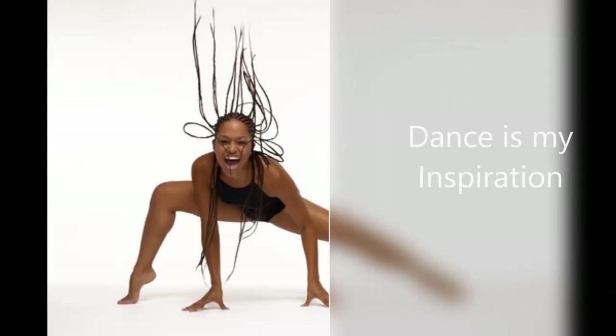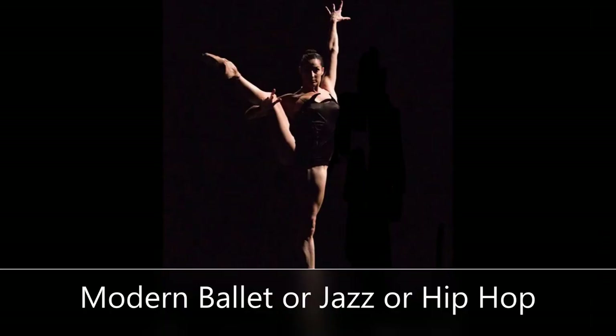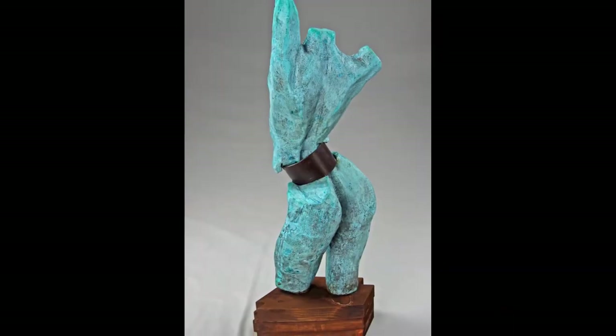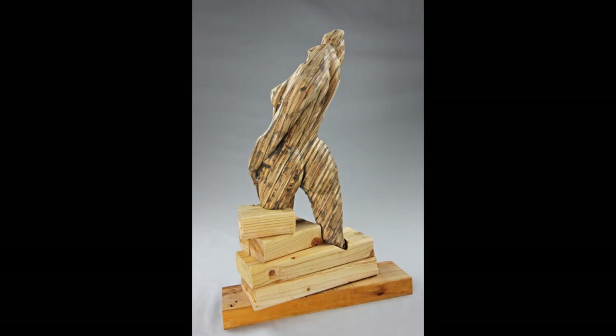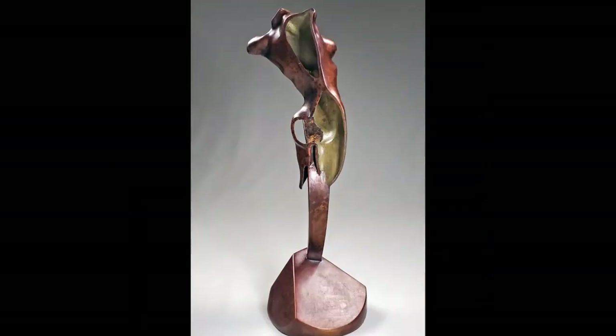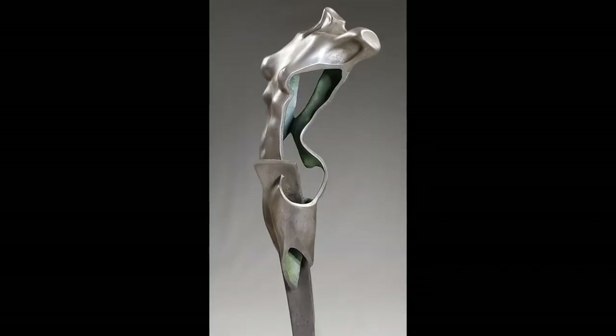My inspiration has always been dance. Mostly I'm influenced by modern ballet, but it could be hip-hop or jazz — dance that's raw with energy. I'm not trying to recreate the dance or the dancer. I'm trying to capture her energy and strength.